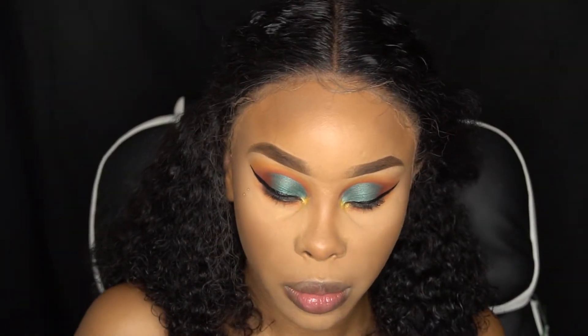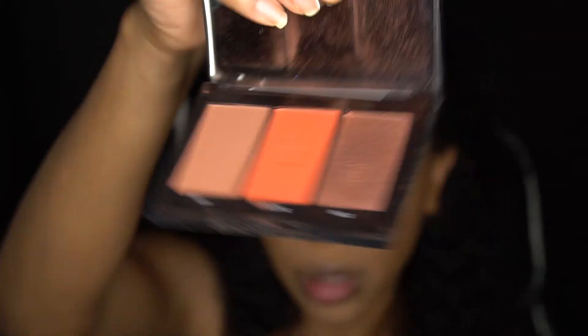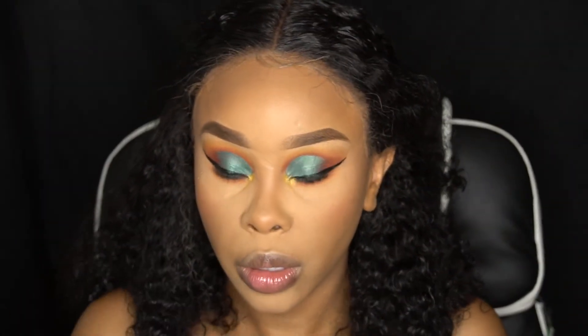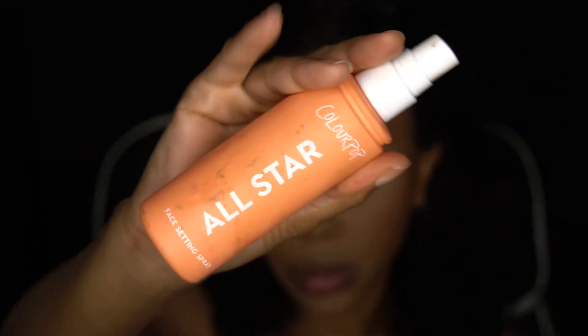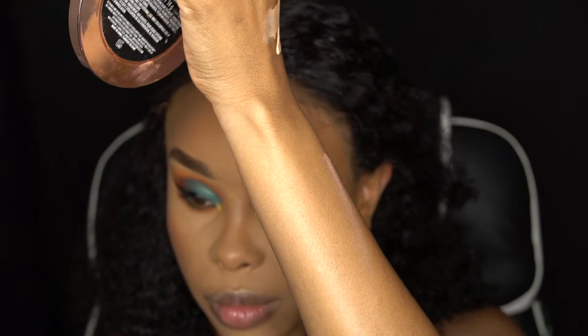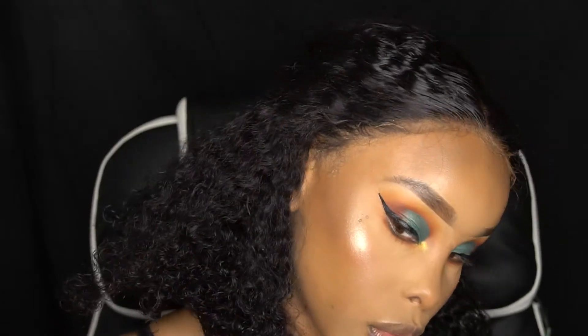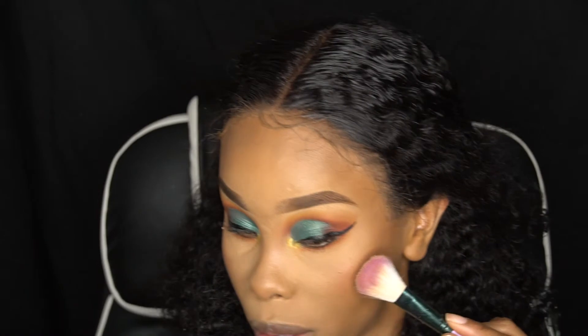For the lips, I'm using the Wet n Wild Mink Brown. For blush, this is Pop of Poppy from Morphe — going in with that middle orange color. Then we're highlighting with Peach Kiss — I love this highlighter, I've been neglecting it but don't sleep on it! Setting the face with All Star from ColourPop — it's more of a dewy finish, and I have oily skin so it's hit or miss. Look at that highlighter — barely tapped in and it's blinding!